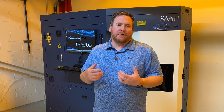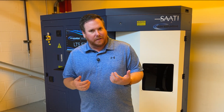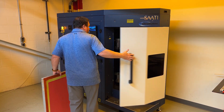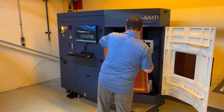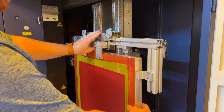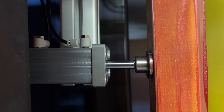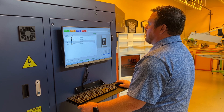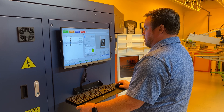We're excited to introduce the next generation of LTS into our product lineup. This is the E70B. It's perfect for any shop that's imaging 100 screens and below, whereas the 6012 and the 8012s are more geared towards those high volume shops. So typically I would say the one to three auto shop, this is perfect for you.